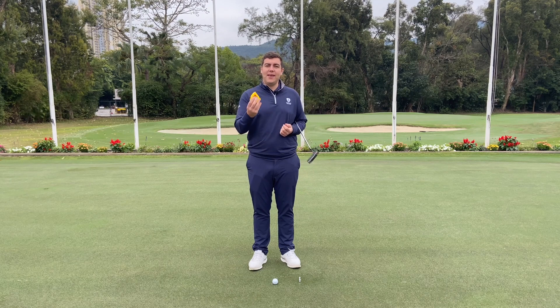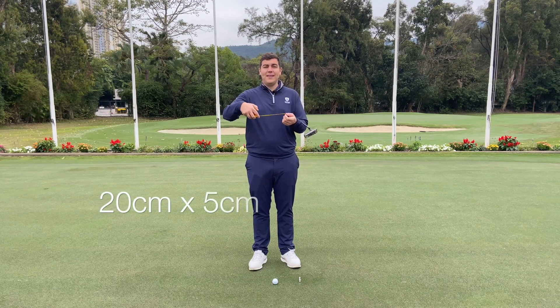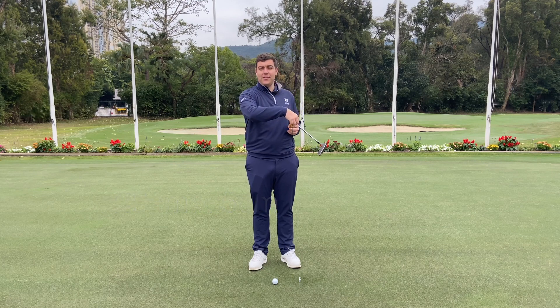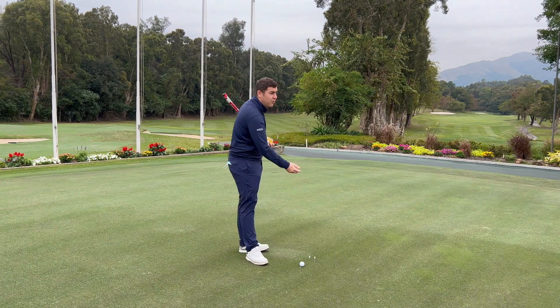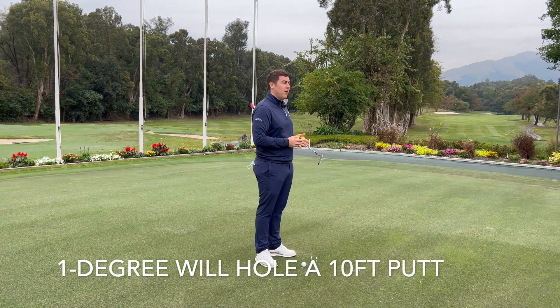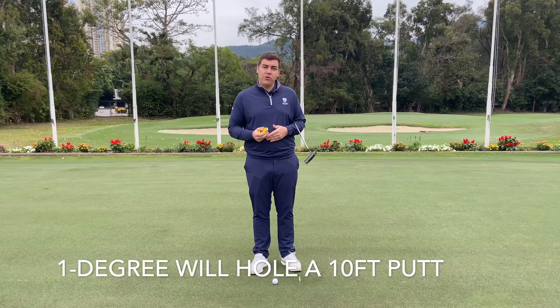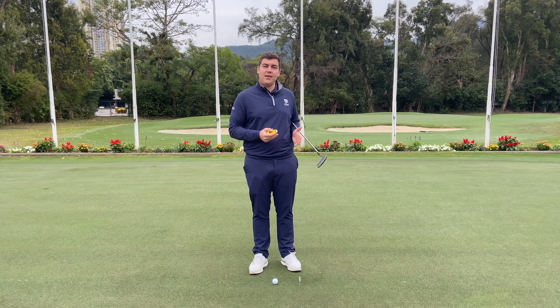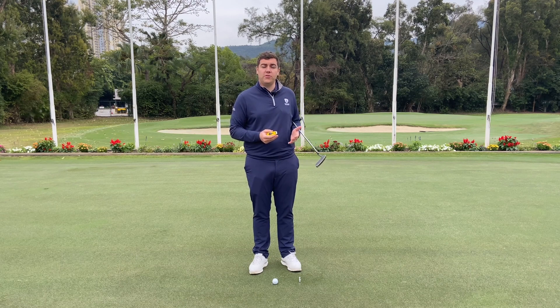For this test, all we need is a tape measure and some golf tees. If we set a 20 centimeter length by a 5 centimeter width, like what we have here with the two tees, this gives us a one degree of error start test. If you hit the right tee, that would indicate you're more of a push putter, and if you hit the left tee, then you're someone who tends to pull the putts.